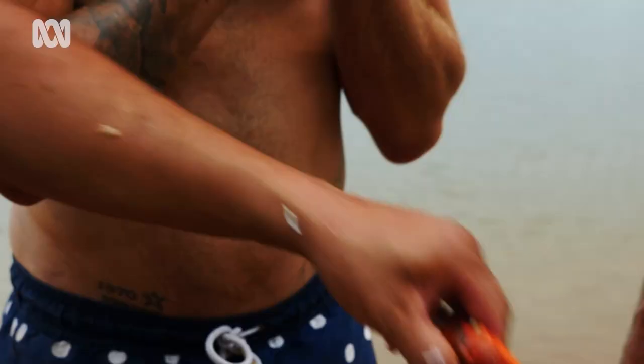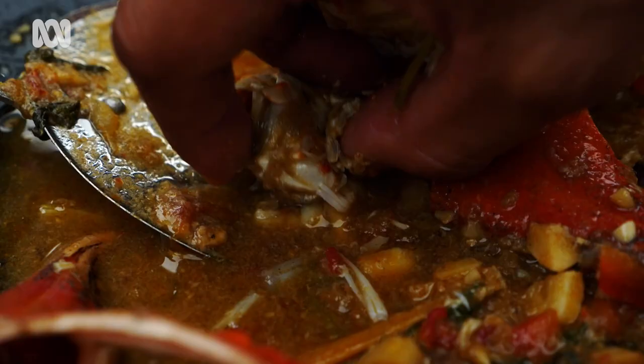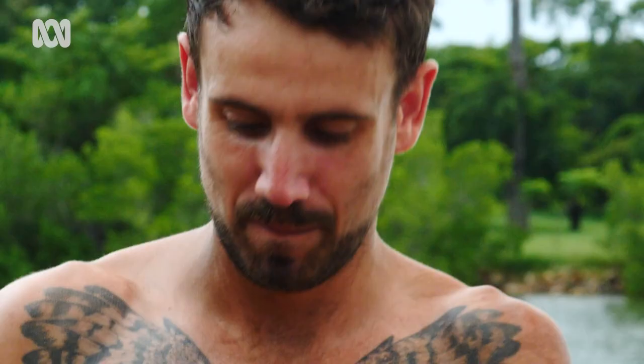Now for the taste test — this is probably the best bit. The claws are really nice; there's a lot of meat in them. Brother, that's worth five days in the rain right there. How good is that? It's a reward for effort, and there's only one way to eat it — messy. Beautiful. Tastes like the top end. Out of ten? Twelve.